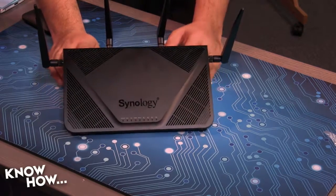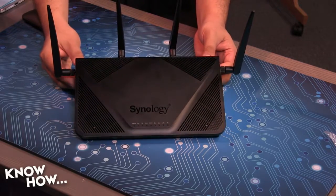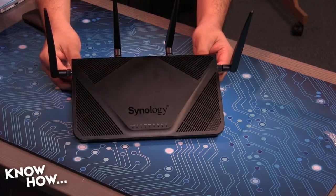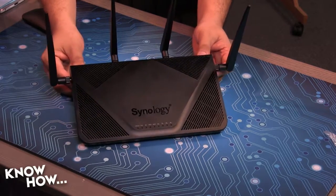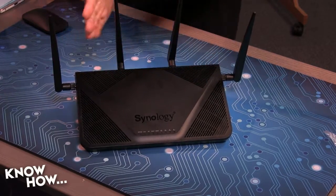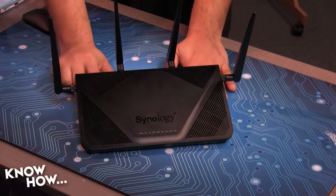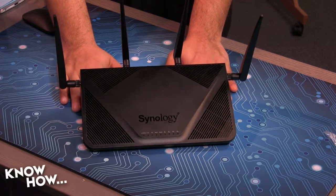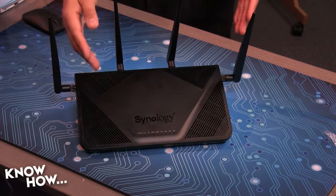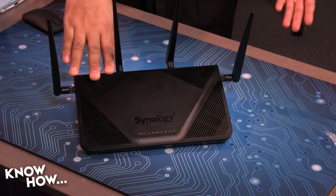This is 802.11 A/B/G and AC. It's got dual simultaneous radios at 2.4 and 5 GHz. The maximum on the 2.4 GHz is about 800 megabits per second; the maximum on the 5 GHz is 1.73 gigabits per second. That's 2x2 Wave 2 if you're an AC fan. It also does beamforming, which means it can use creative interference to talk to specific devices without spamming everything else. The OS is the same SRM as on the 1900AC.